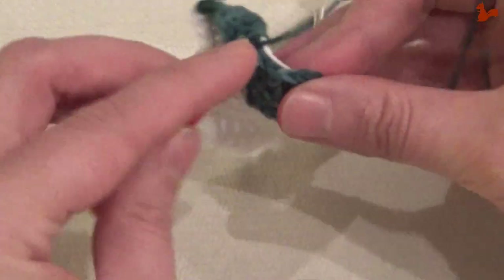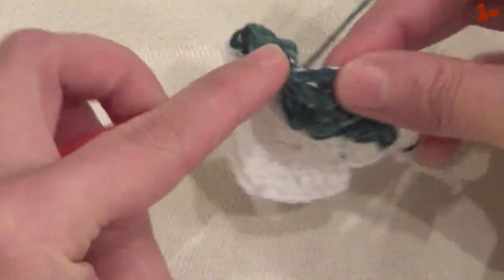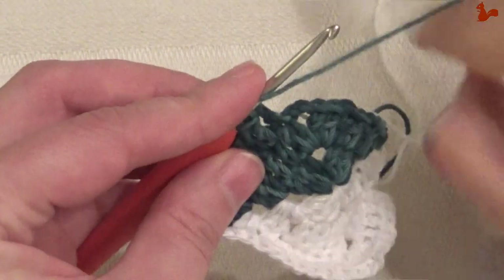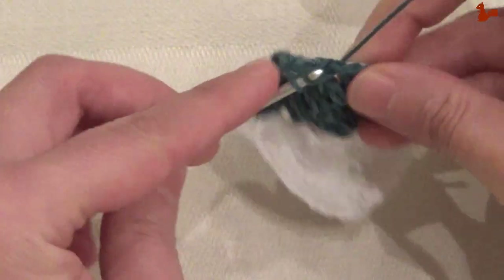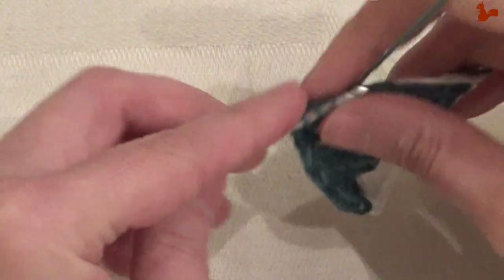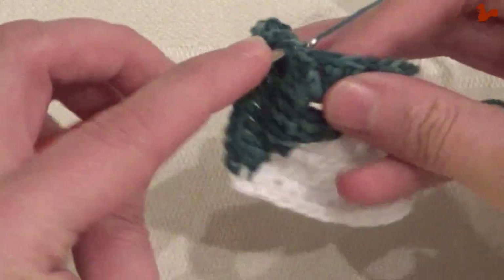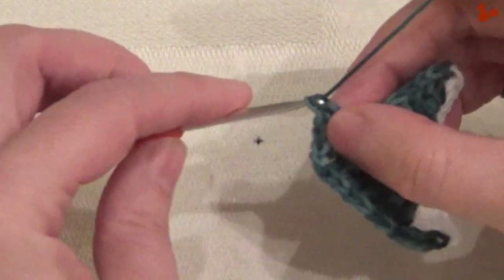Still working over the white, just work a double crochet on each stitch until you get to the corner again. Two doubles, chain two — and now we're at the end of round three. I'm just going to stop with the video here. You could make this square in as many rounds as your pattern calls for. And these split granny squares are really great for making geometric patterns.